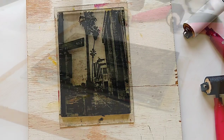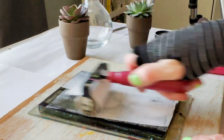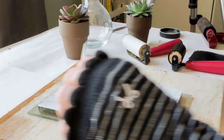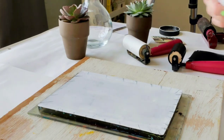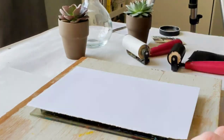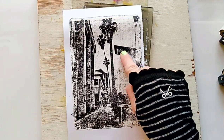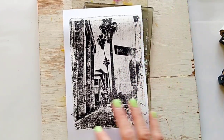The next photo I took in Hollywood, and the street sign here says Vine Street. I really like the way it came out — I can actually read the street sign, and I love the way the borders turned out.